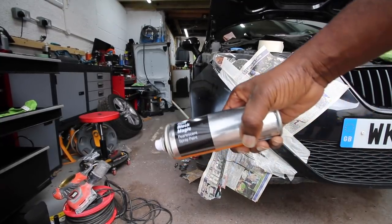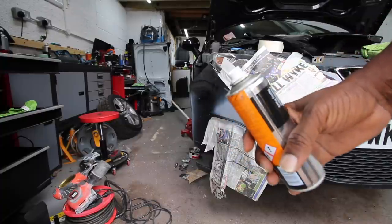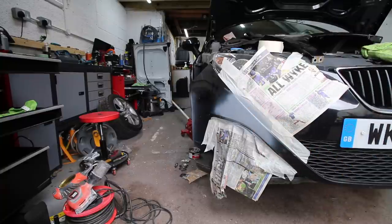Okay, paint time. Black Magic from Halfords - let's see how this goes. If it doesn't turn out any good then we're going to get it done by a professional, but as we always do on this channel, we're going to give it a try.